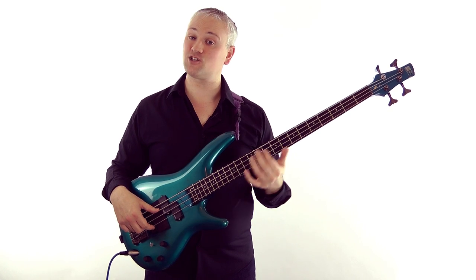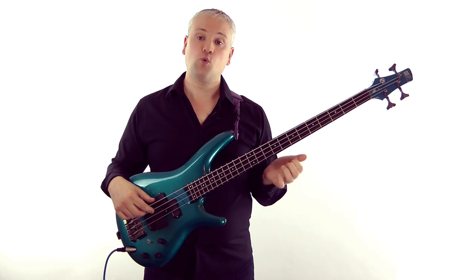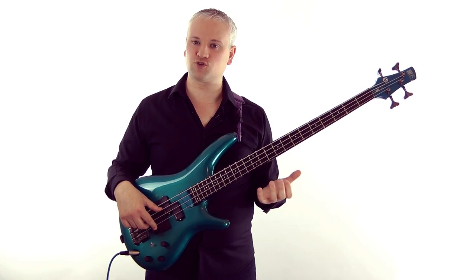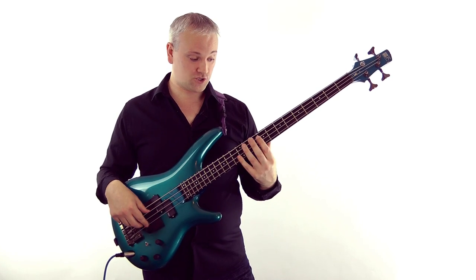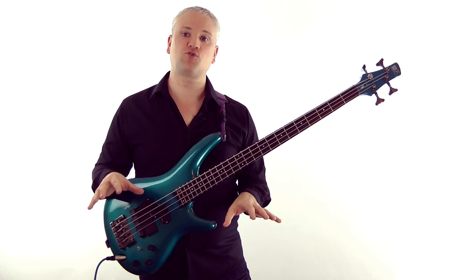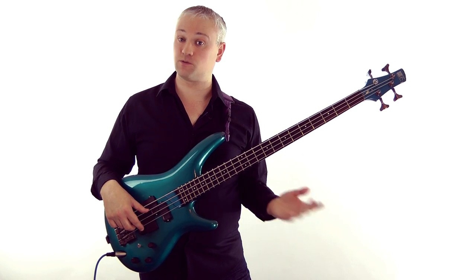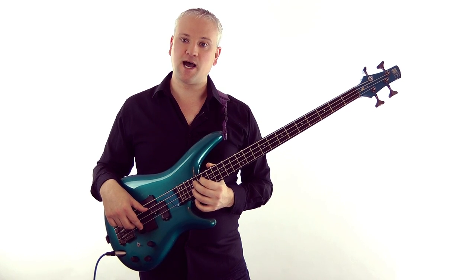We've got two harmonics on each string — that gives us eight notes to play with across the strings. Because they're fairly consonant intervals and because of the way they sit, we can actually make up some nice sounding riffs. So it's worth getting creative even with this small number of notes. I'll show you a little riff that uses those notes — the same riff you would have heard at the beginning of the video, where I'm playing a little melody over the top of some harmonics.